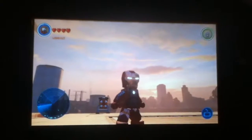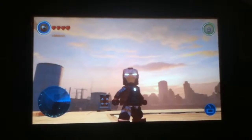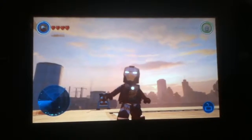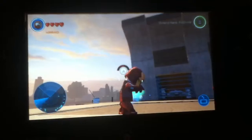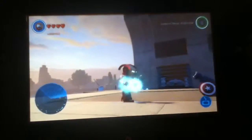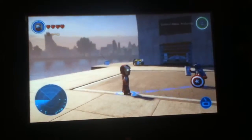Hey guys, today I'm going to show you a very cool glitch that I found with LEGO Marvel's Avengers Iron Man Mark 5. So as you can see, when you hold down A, you get this burst attack. Pretty useless, right?